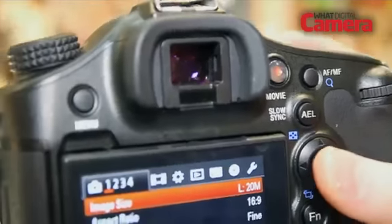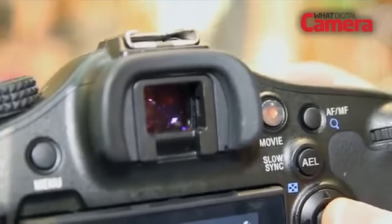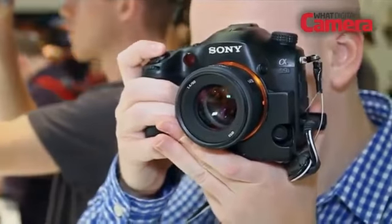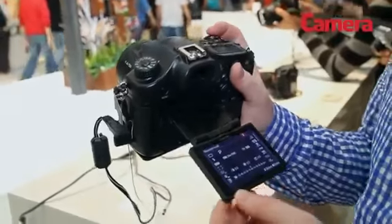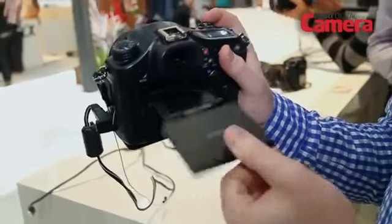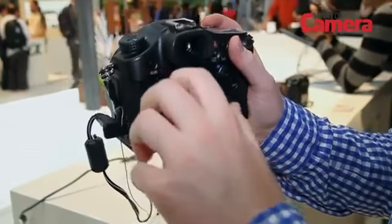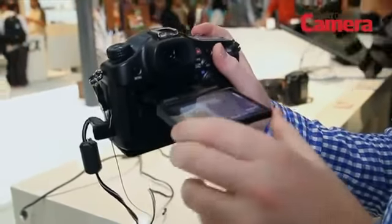The camera has a 2.4 million dot OLED EVF which is really clear and really bright, and it provides all the shooting information that you would see on the back of the camera on the LCD screen. The LCD screen itself is a 3-inch display — it's not OLED, it's a standard LCD, but it can be adjusted in three different directions so it's really flexible when you're shooting in different positions.